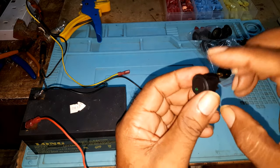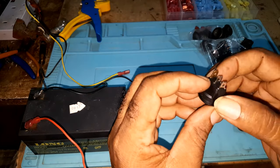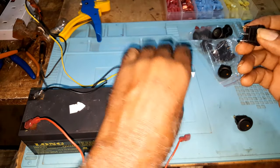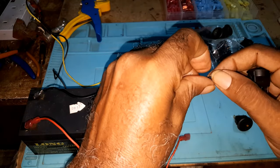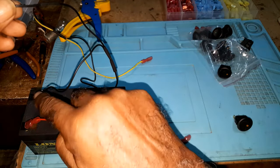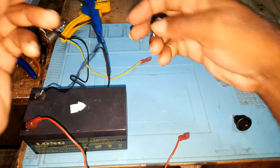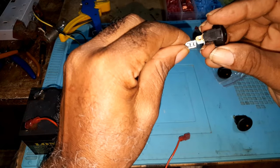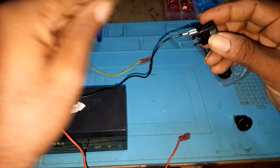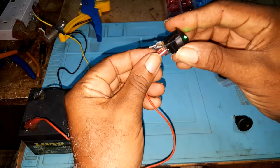These switches are used in different applications and this one is a 20 amp 12 volt DC switch. To hook up this switch, take the black wire which is the ground from the battery — you would have two leads: one going to the battery going to the source, and the other one going to the switch. The ground you hook up to the brass or copper or gold pin, and the one from the battery you hook up to the center pin.